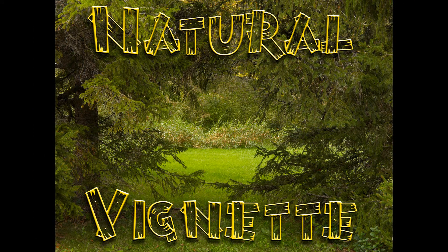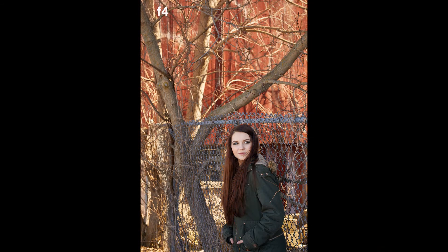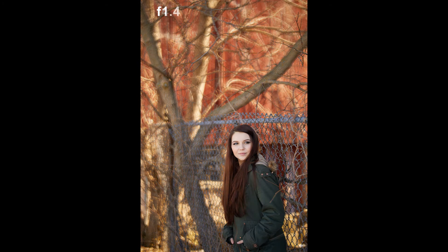Most lenses have a bit of vignetting or darkening around the corners of the image at wide open f-stops. That can actually make a nice subtle vignette for a mid-key or low-key image. Wide open, you'll get an extremely shallow depth of field that's pretty helpful when shooting a little farther away, and especially for fuller-length portraits.